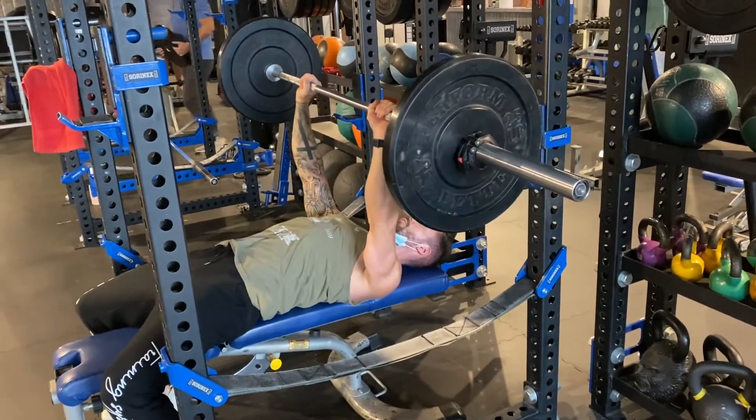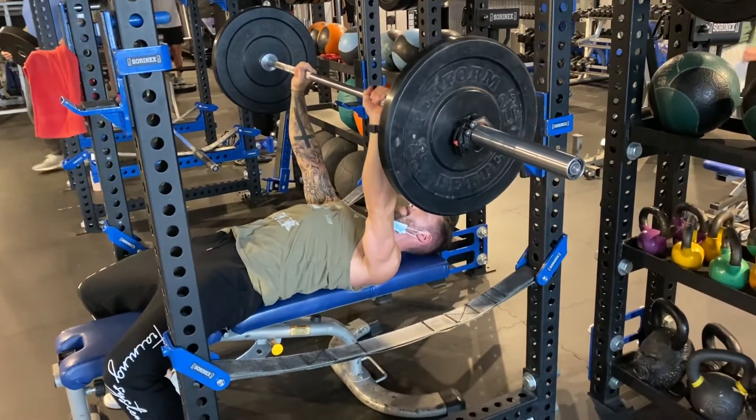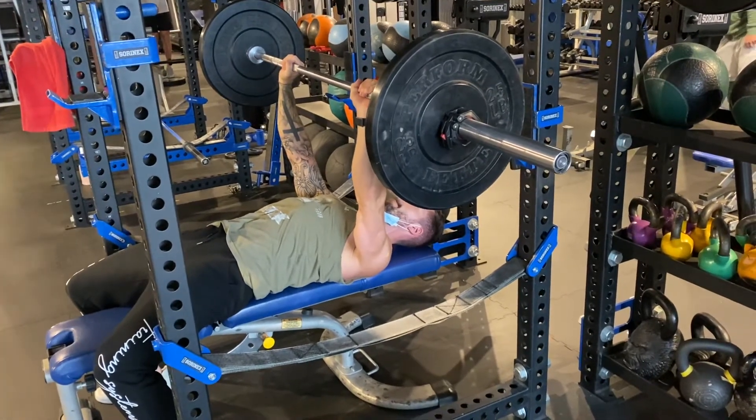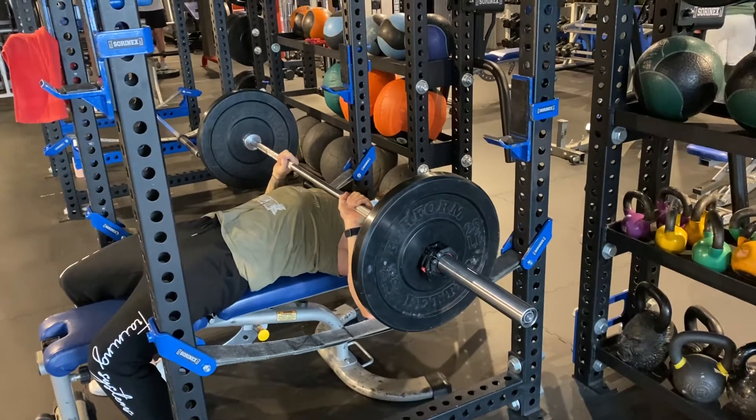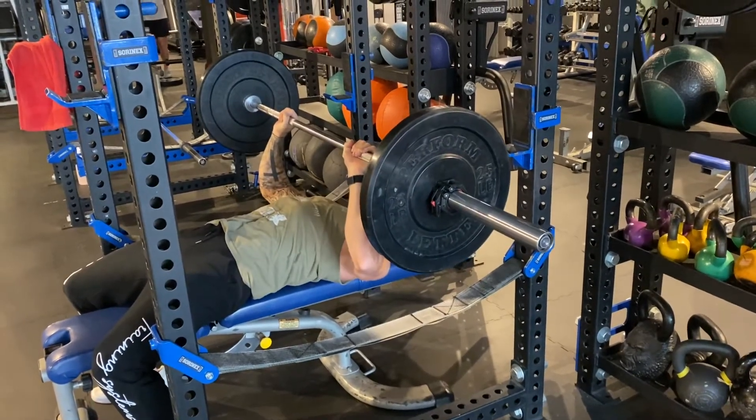Next up we have a functional isometric barbell bench press. We're gonna take our time on the way down, pausing at the bottom, and we're gonna find the next pause.